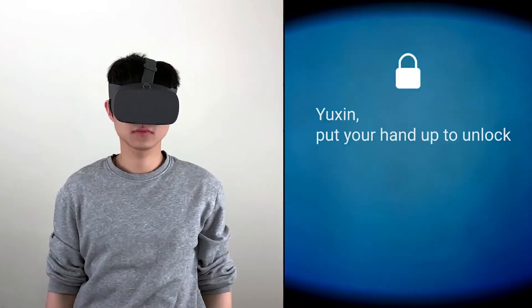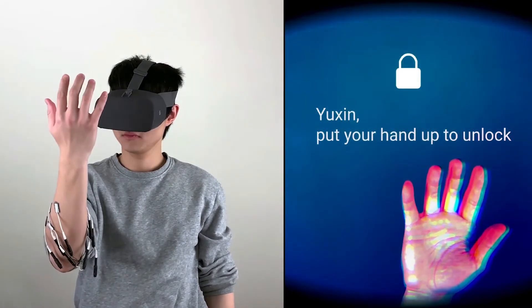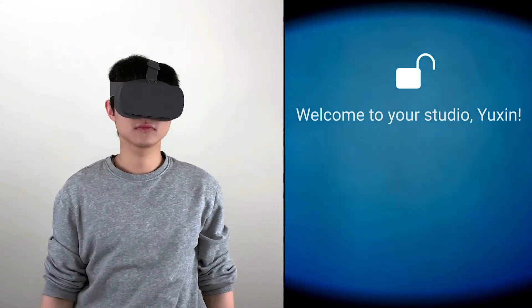Here I put on my VR handset and it wants to authenticate me using our system. It sends EMS stimuli to my arm, my fingers move, it checks my finger movements, and then authenticates me.